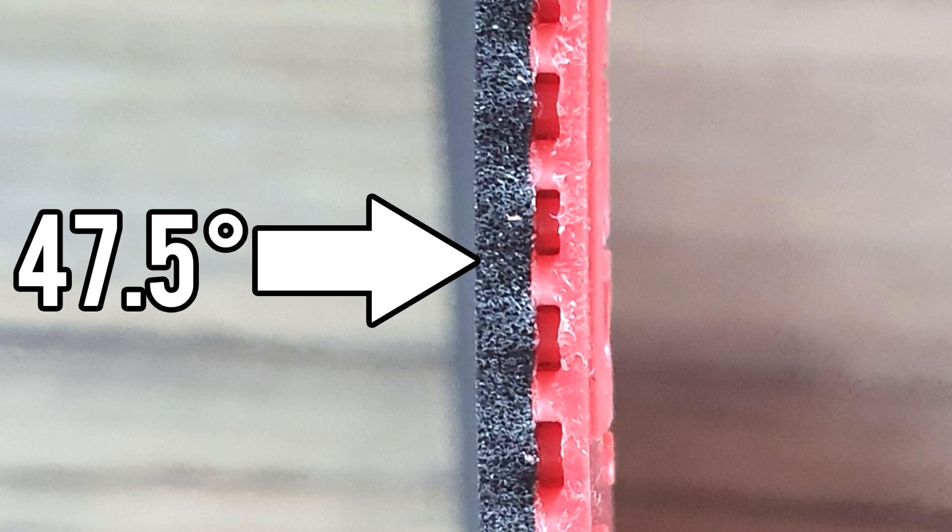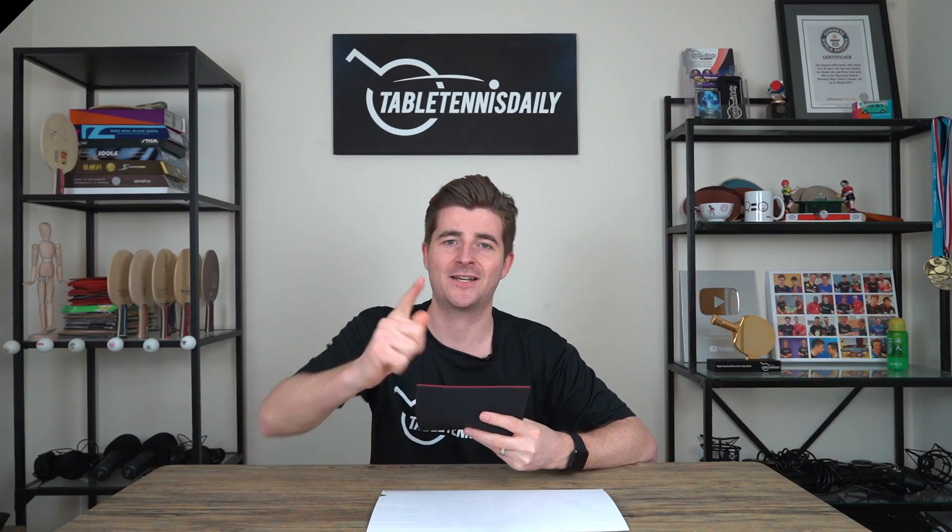Looking forward to seeing if that's the case. A few things before we dive into the review: the Vega X weighs 72 grams and has a sponge hardness of 47.5 degrees. Throughout the review I'll be using it with my Tibhar Balsa ALC, and I'll be joining Tom in the TTD studio. Let's go.